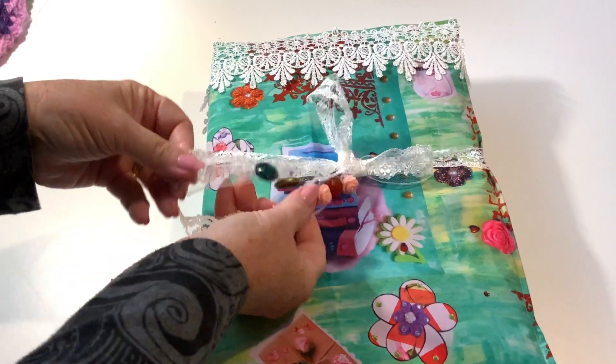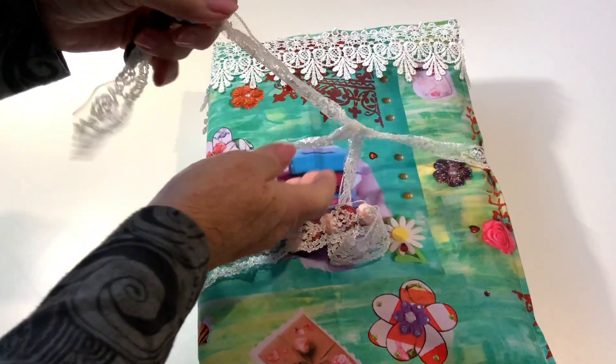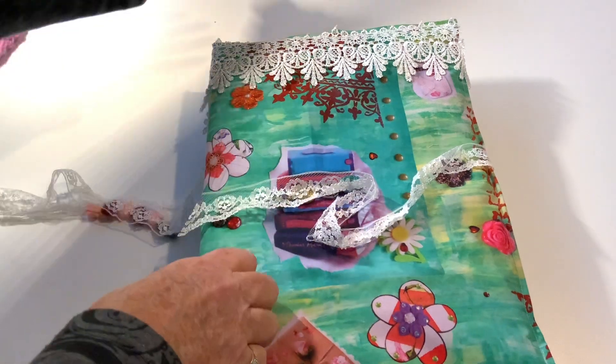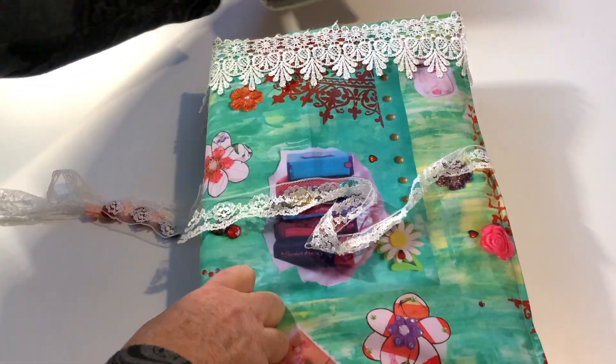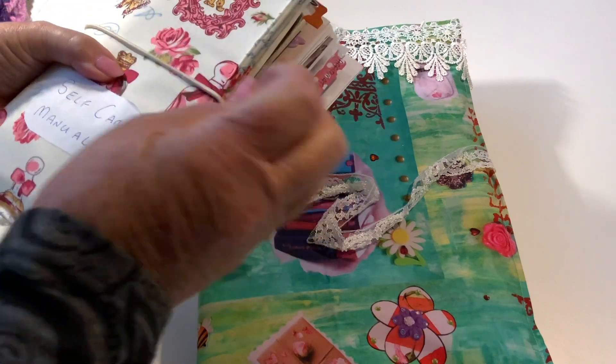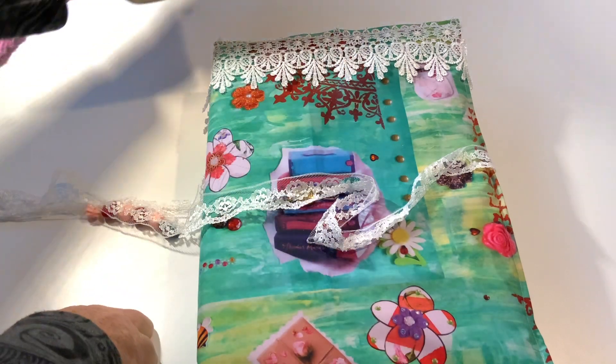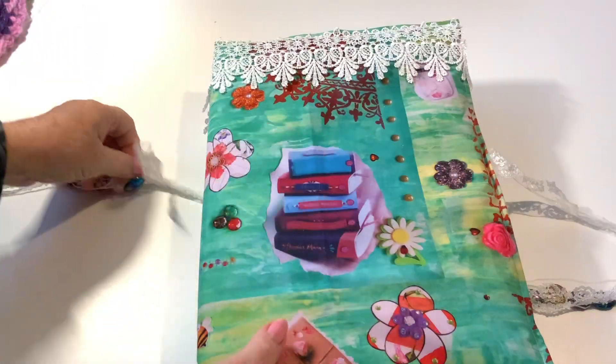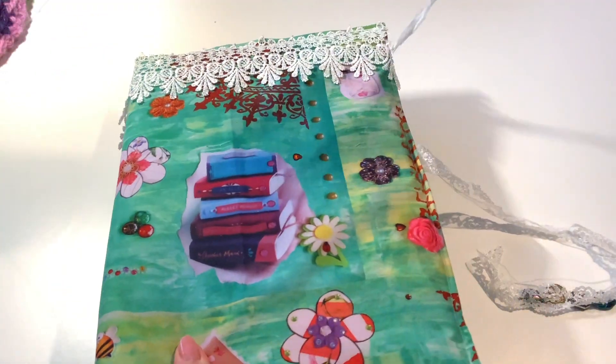Let's open it up and see what it shows. I put lace on instead of elastic around it like they normally have. So it opens out and what you do is pull the lace right round.